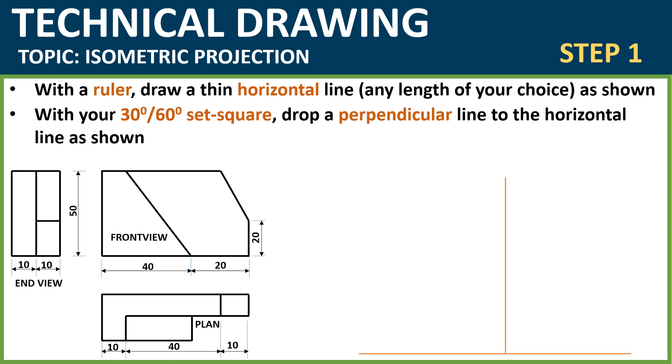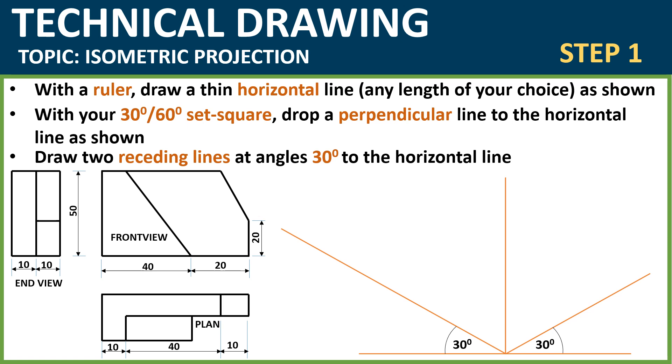Then you want to draw receding lines to the right and to the left. You can achieve this either using your 30-degree set square — use the 30-degree side — or you can make use of a protractor. I assume you already know the basics of projecting an object in isometric, so that shouldn't be difficult for you to achieve.